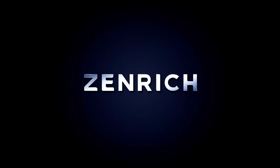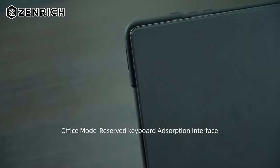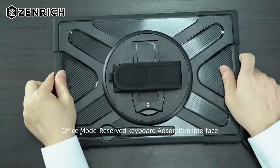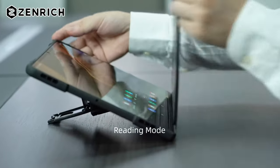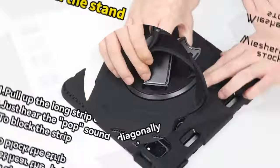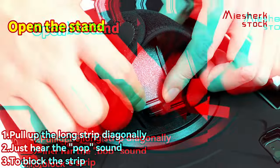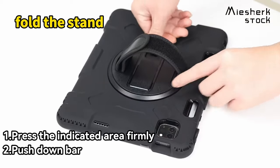Looking for the perfect case to protect your Galaxy Tab S10 Ultra? You're in the right place. Today we're showcasing the best cases that offer both style and protection for your tablet. Whether you need rugged durability, sleek elegance, or something versatile for everyday use, we've got the top picks that suit every need. Let's dive into the best Galaxy Tab S10 Ultra cases to keep your device safe and looking sharp.